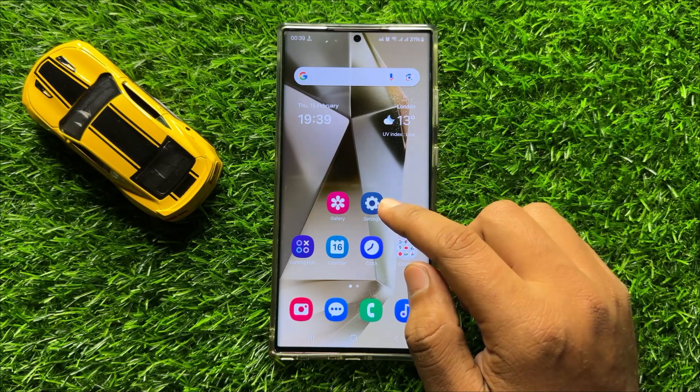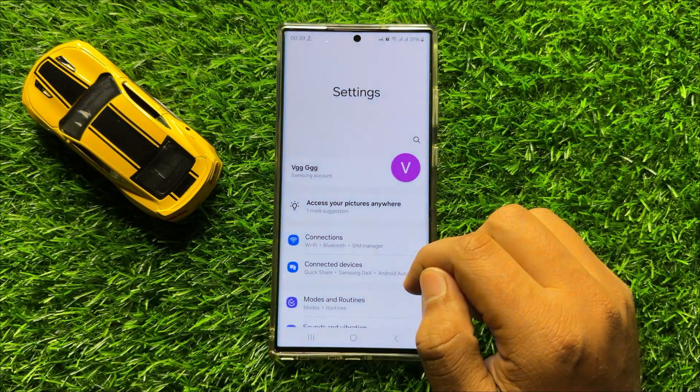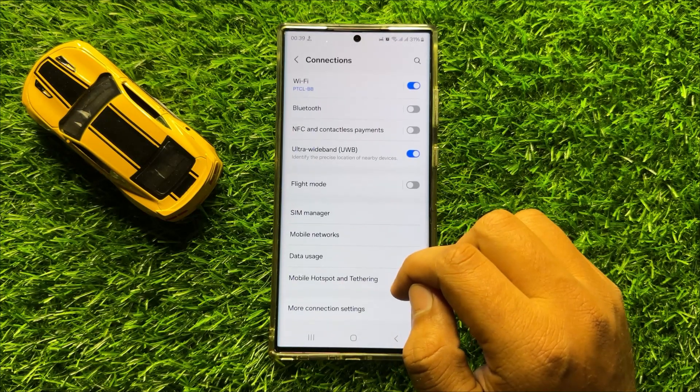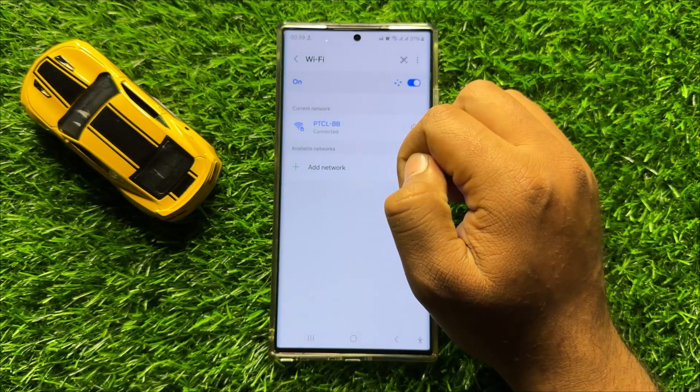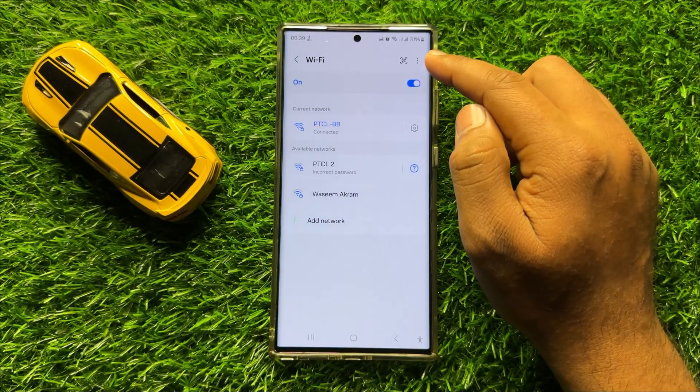First of all, open Settings. Now in Settings, click on Connections. Now here, click on Wi-Fi and then click on the three-dot more icon.